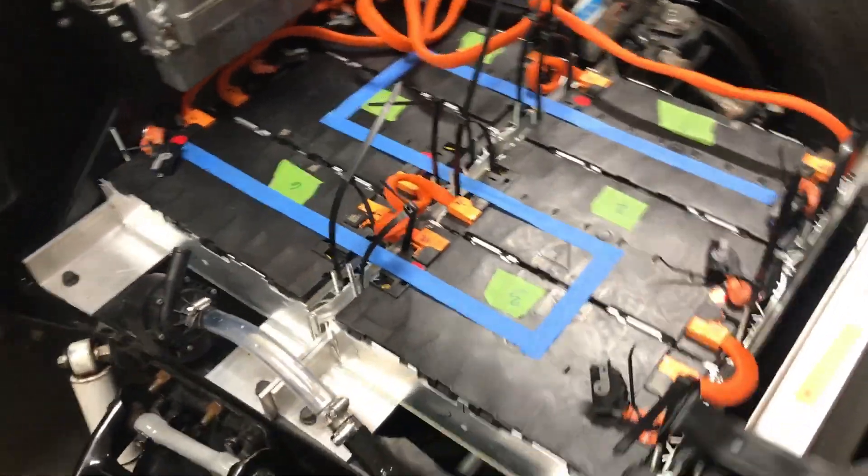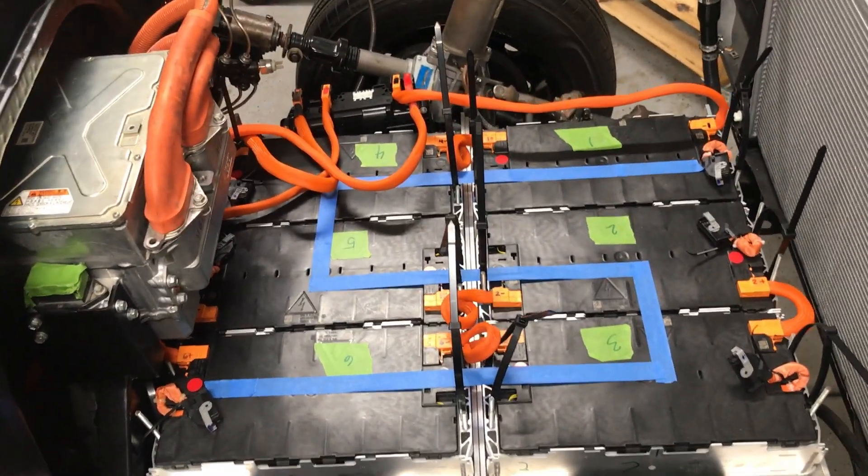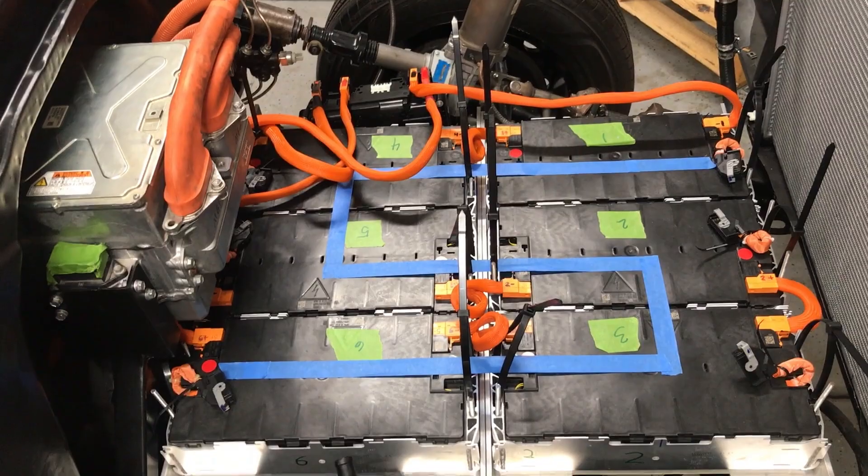We're talking about high voltage orange cables or orange wires. This system is going to run on approximately 350 volts.